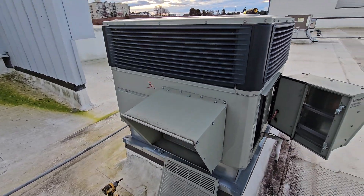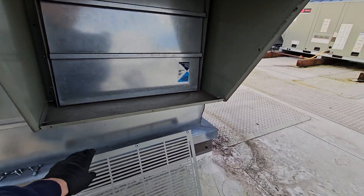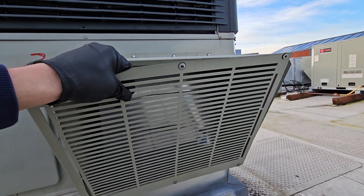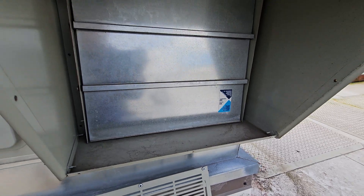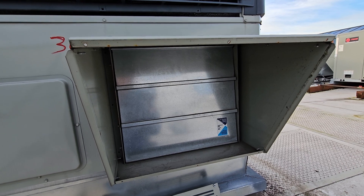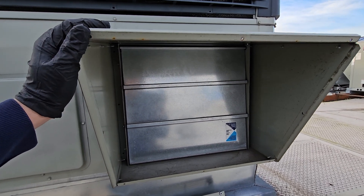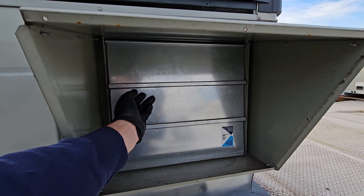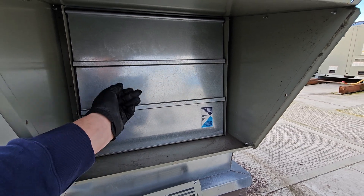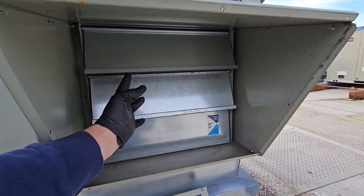A lot of times they come with the economizer kit. It's a barometric relief damper, and what that is basically is it's supposed to help prevent the building from being over-pressurized. You can see these are just dampers here that, if the building gets over-pressurized, they're going to open and help relieve some of that pressure. It's just the path of least resistance essentially.